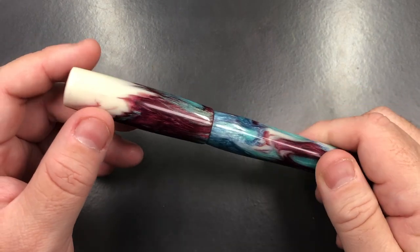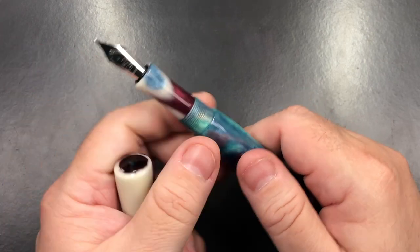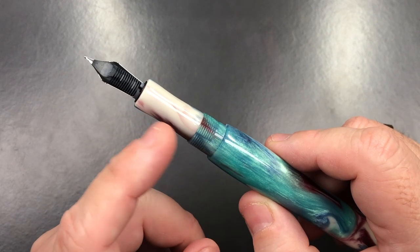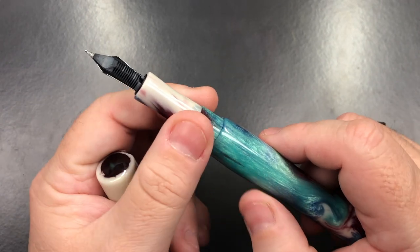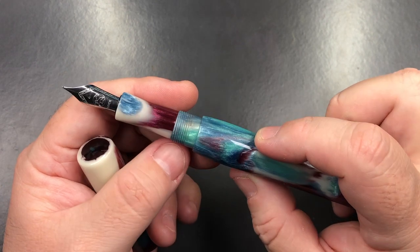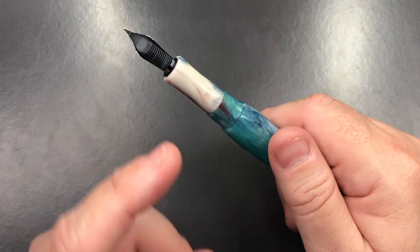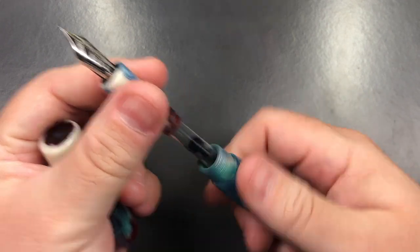This doesn't have a clip — it's a clipless pen — but I really like the size of it. It's a beautiful material. You do have to be a little bit careful with white sections: whether it's a custom pen or any pen that has a white section, white sections typically can stain. I've had that on a couple of my pens. You can bleach them again and they will almost remove the color, but that's something to bear in mind.